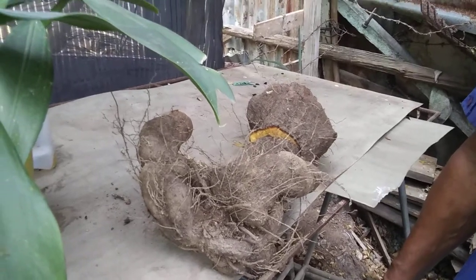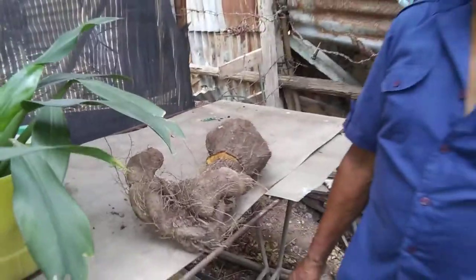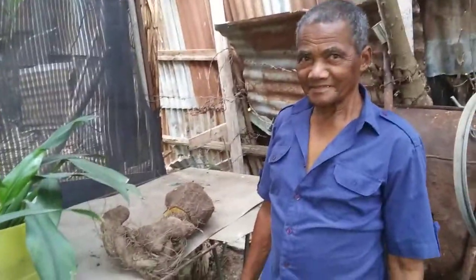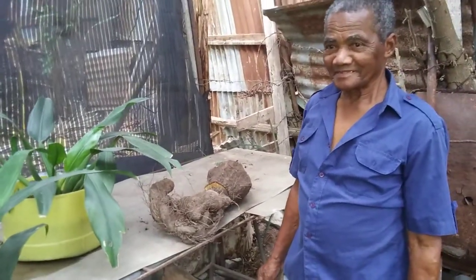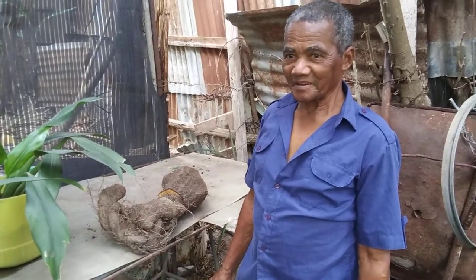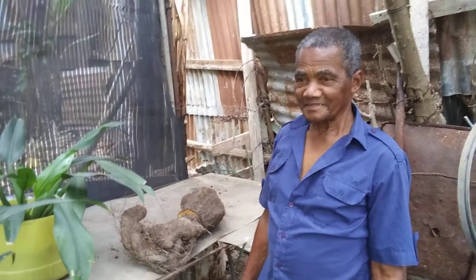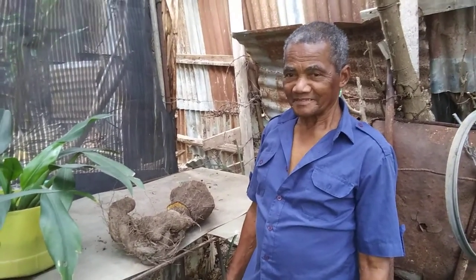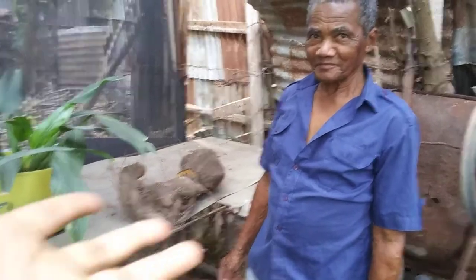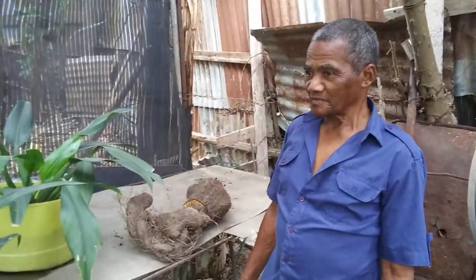Hi everyone! I am with my father-in-law in his backyard. He just dug — or as we would say, 'dig' — the Renta yam. I missed the digging, but we have him here with the yam. It's probably about how many pounds, daddy? Go ahead and tell us about it.